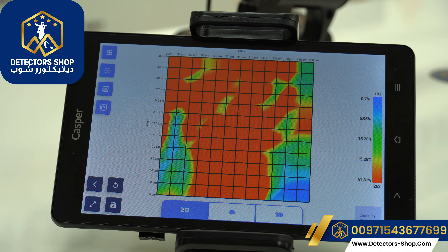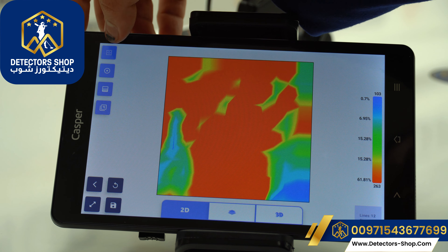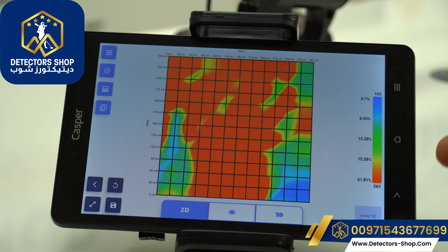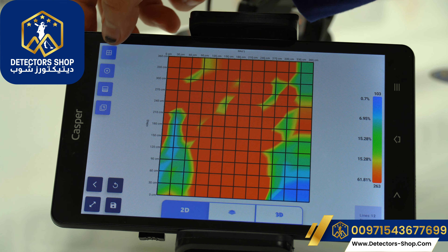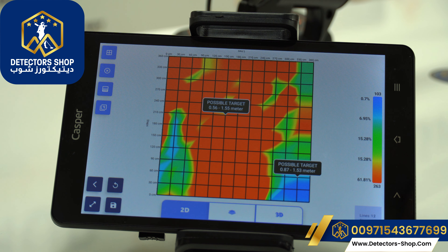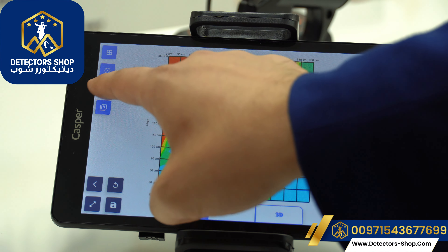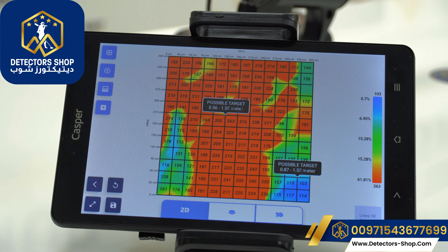Now we'll analyze the picture. We have grid lines to see the picture more clearly, and we can see the percentage of each color. Red indicates metals, yellow for mineralized soil, green for normal soil, light blue for rocks, and blue for cavities and voids. We can see possible targets in meters and centimeters, and increase or decrease the contrast. Regarding values, if the range between each color is within 20 units, we have a real target; if more than that, it's a false target.